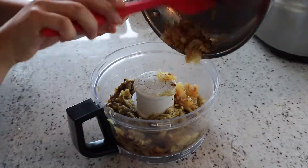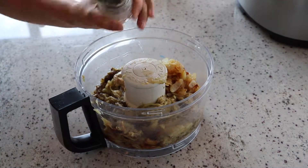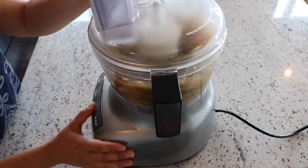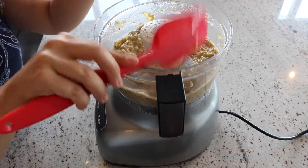To your food processor, add your onion and garlic mixture, your tahini paste and your salt and pepper. Then blend until smooth. You may need to open the processor and scrape down the sides a few times.